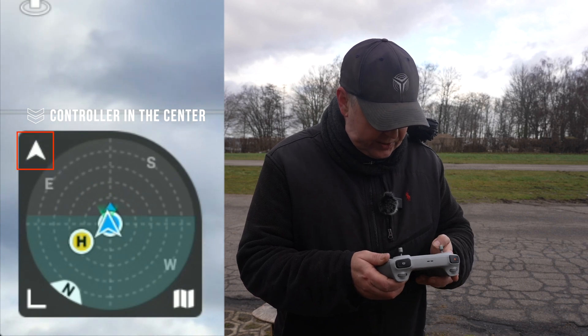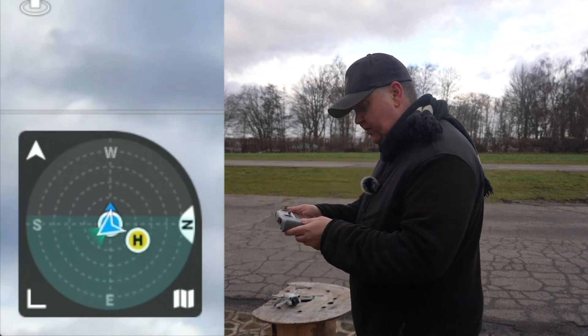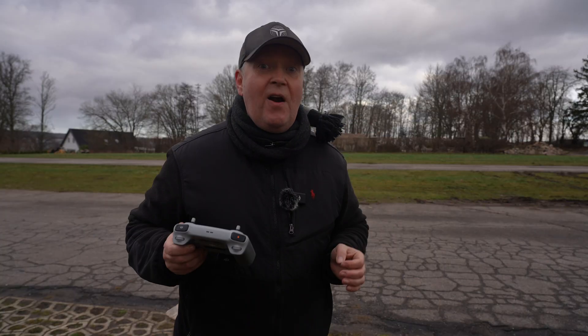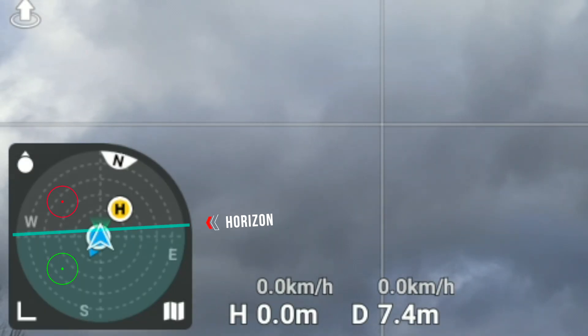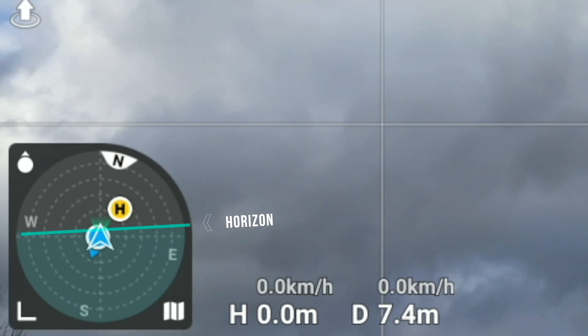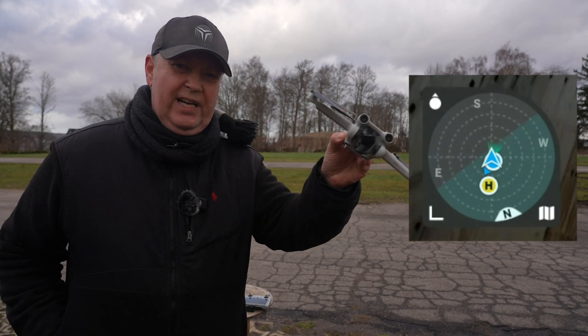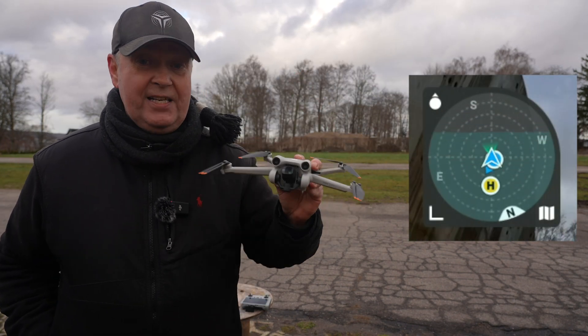If we switch it so it's the controller, you can see the north indicator moves when I'm turning around. The background of the attitude indicator is divided into two colors, where the transition, like in real planes, aligns with the horizon of the drone. When the drone rolls, the indicator will tilt accordingly. And when pitched forward and backward, the indicator will dip and rise respectively.